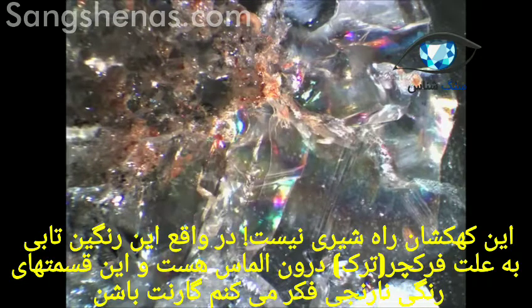So here it is not the Milky Way — it's just an iridescence due to a fracture in a diamond chip, and I guess the orange inclusion could be a garnet. Here is another type of iridescence due to a fracture again, in another diamond chip.